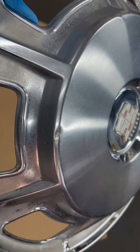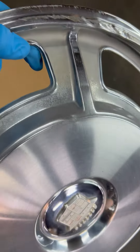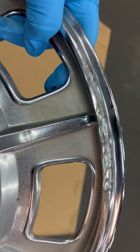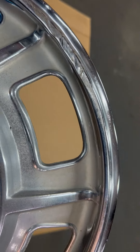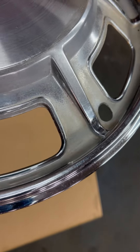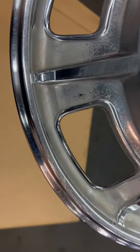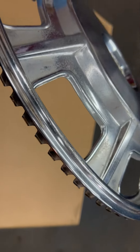It has a couple of minor dings in the center, right there, and then it has some road rash on the outside lip, just two spots. It's very light.